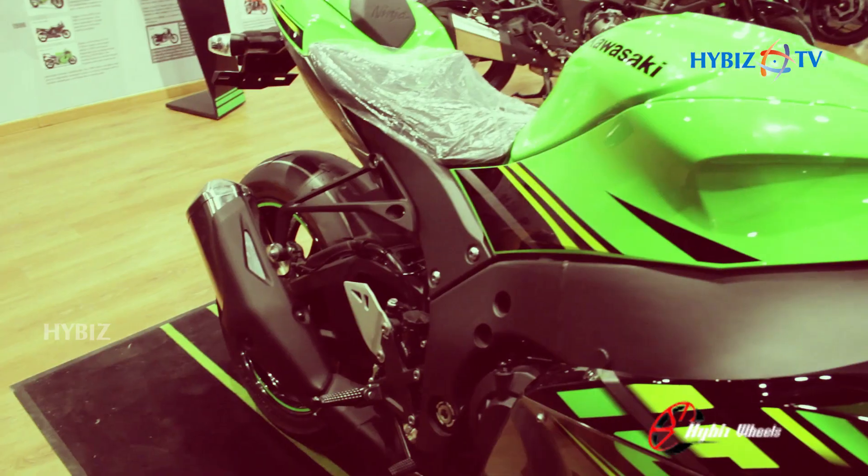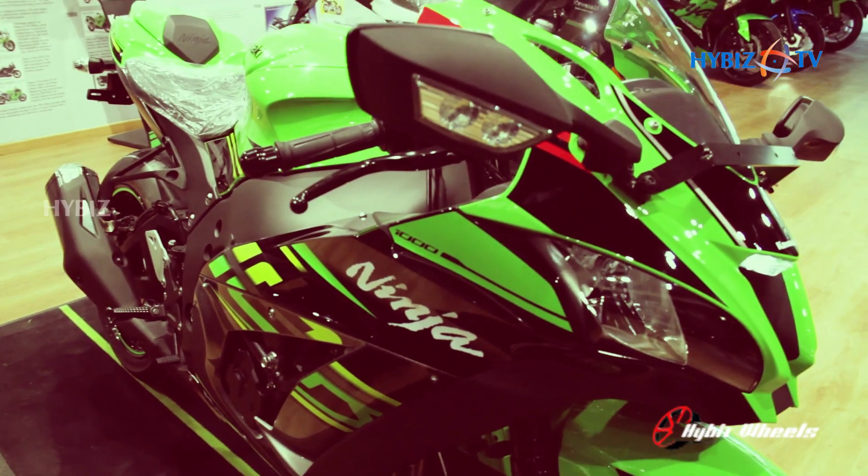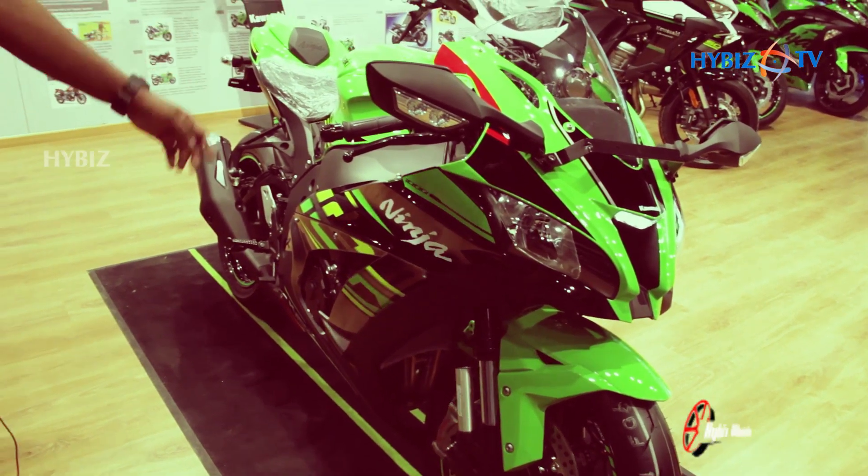This is a 998cc engine which generates a power of 203 horsepower and 130 Nm of torque. This vehicle comes with a lot of electronics.